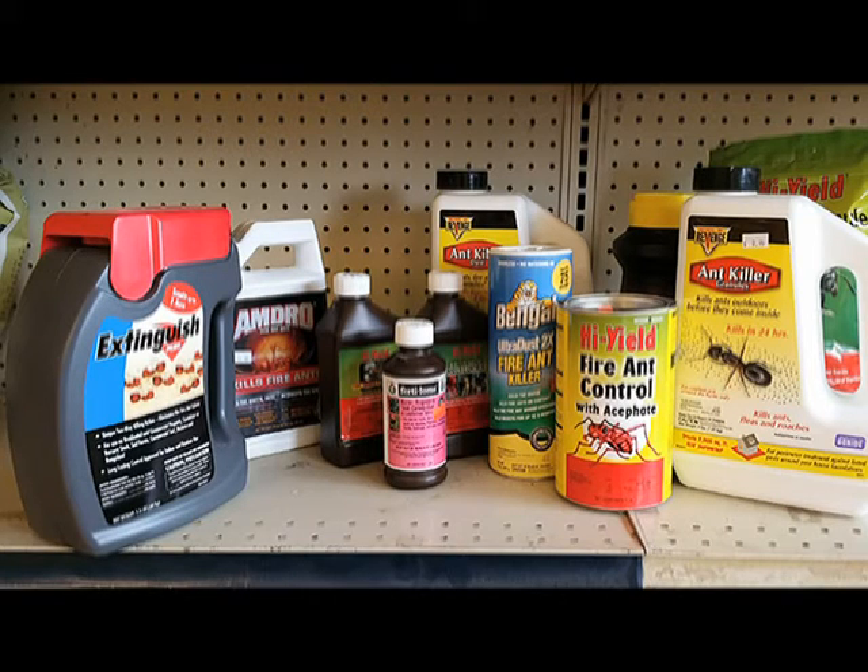Most control products are baits or contact insecticides formulated as dust, granules, aerosols, or liquids.